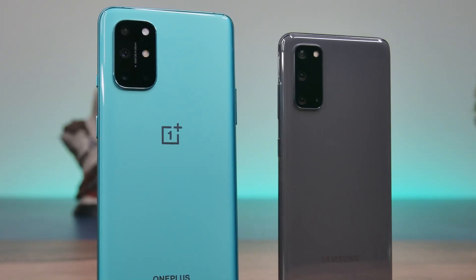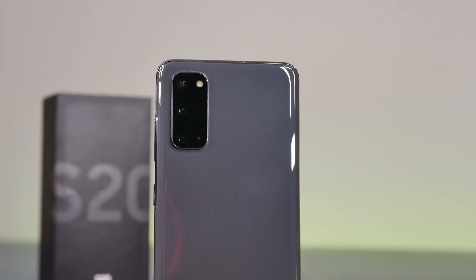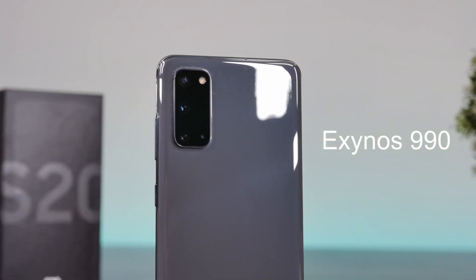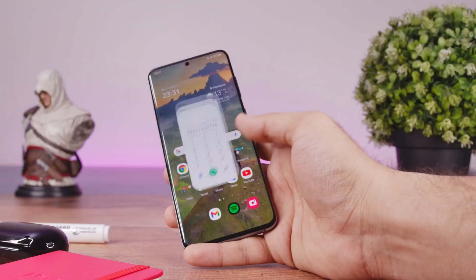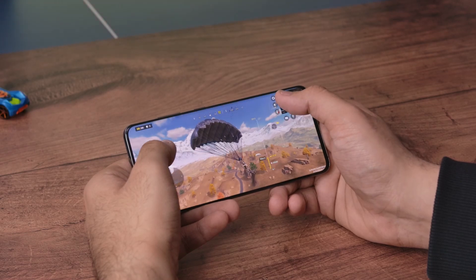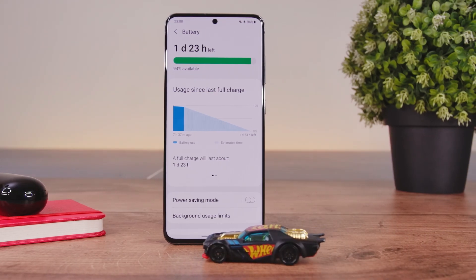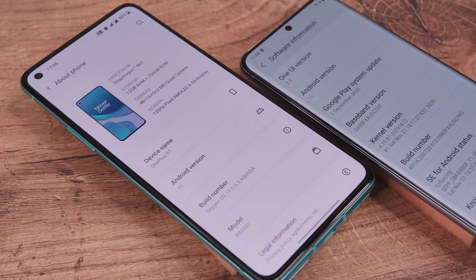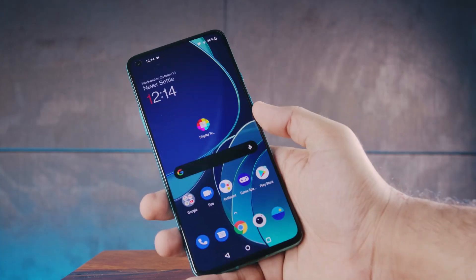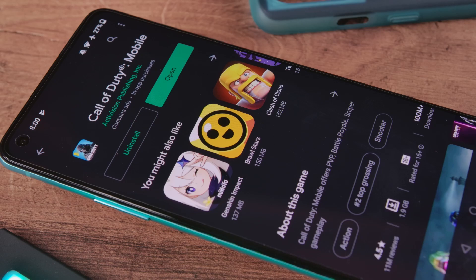Let's move on to performance because there's a lot to cover here. The Galaxy S20 comes with Samsung's in-house Exynos 990 CPU, which is great for day-to-day use but struggles quite a bit with gaming or other performance-intensive tasks. It's also not as power efficient, which means battery life suffers. The OnePlus 8T on the other hand comes with the Snapdragon 865 CPU — more efficient and more powerful, meaning everything is just smoother on this phone. If you are into smartphone gaming, definitely pick up the OnePlus 8T.